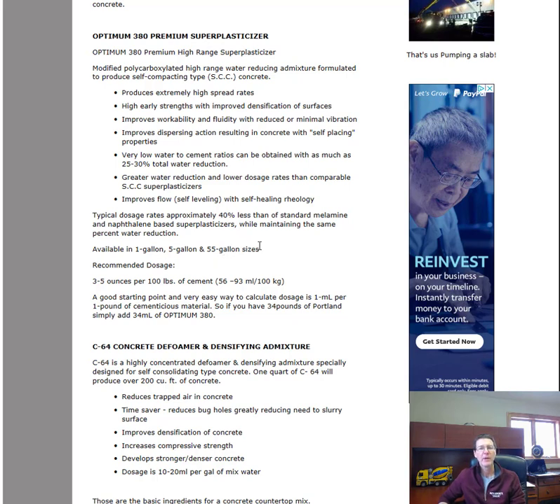These are available in one-gallon, five-gallon, or 55-gallon sizes. The recommended dose is about three to five ounces per 100 pounds of cement. So if you're buying bags of cement — a 94-pound bag is what they usually come in — you're going to want about three, four, or five ounces per bag.